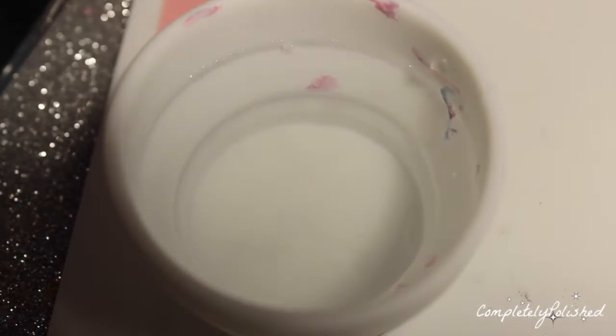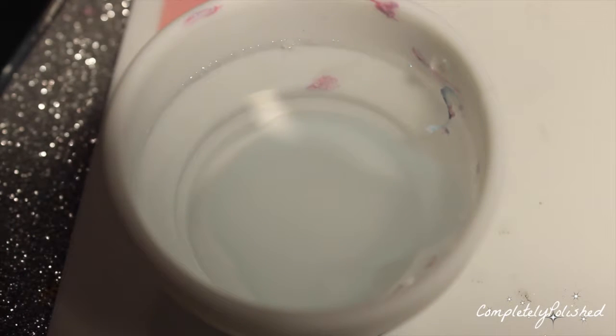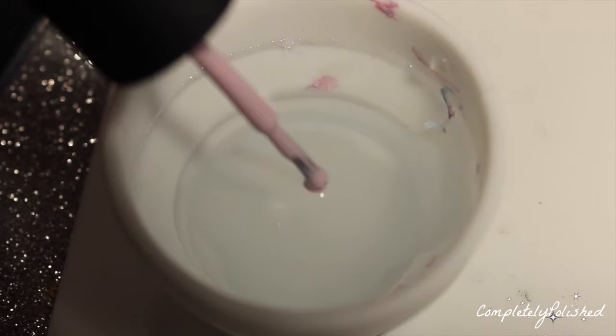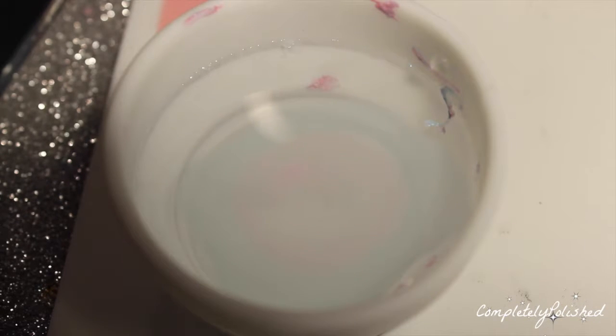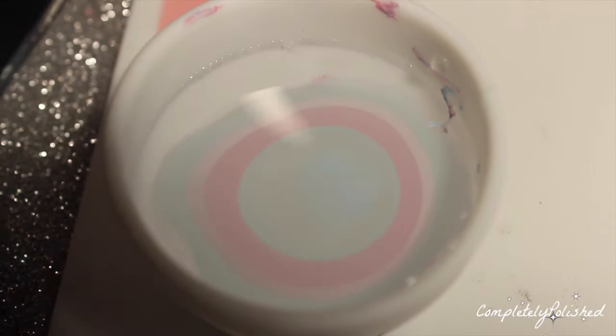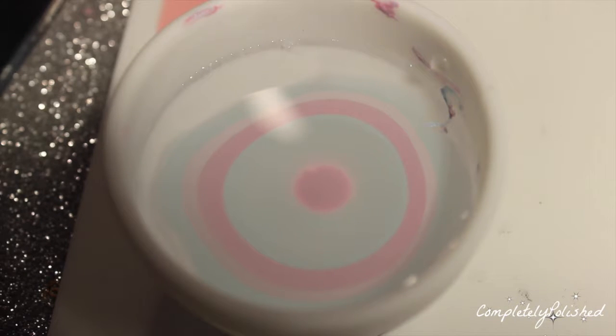I'm using my Twinkle Tea glamour mat with the collapsible cup, filled with plain room-temperature water, and I'm going to start making my bullseye. I'm starting with blue, then purple, then pink, and repeating these steps until the polish will no longer spread. I'll fast forward this step so you'll see me when I'm making the design.